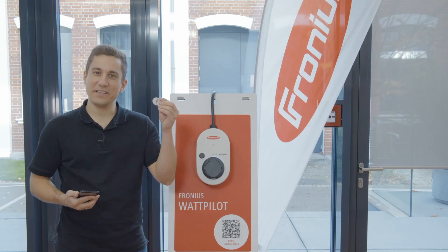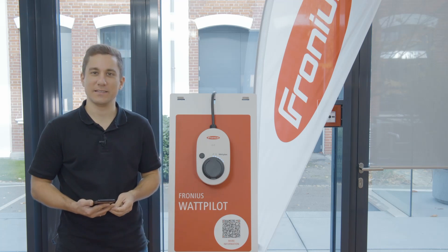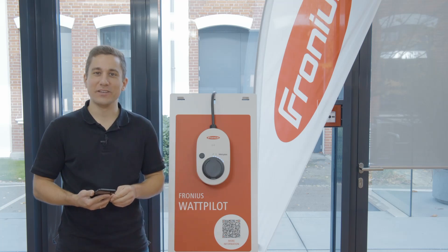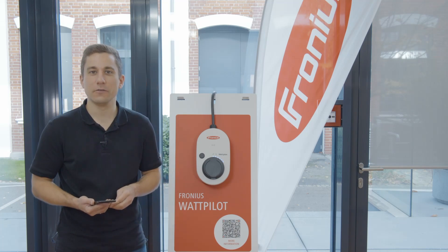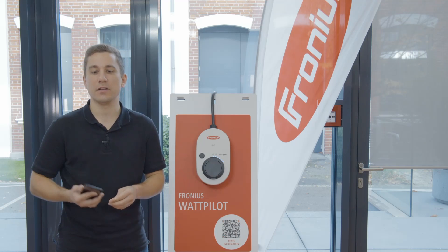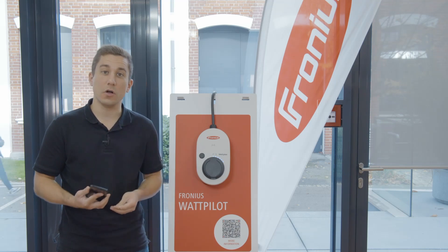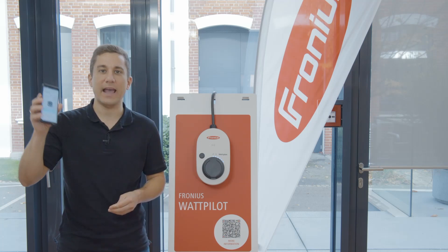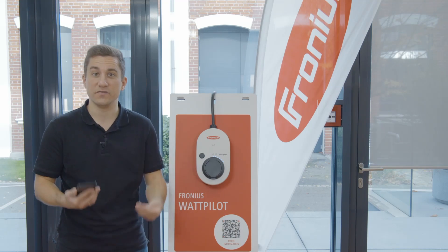How can you add an RFID chip as an existing user to your Wattpilot device? That is what we are going to show you in today's video. For this video we are using the Solar Wattpilot app version 1.5.0. And of course all the settings that you configure here in the app can be reset by just resetting your Wattpilot to its factory settings.